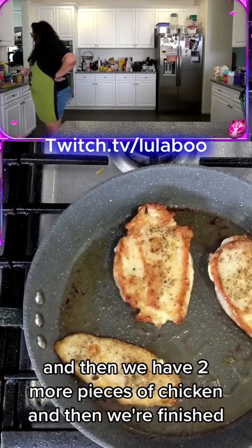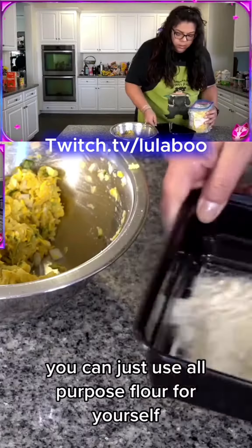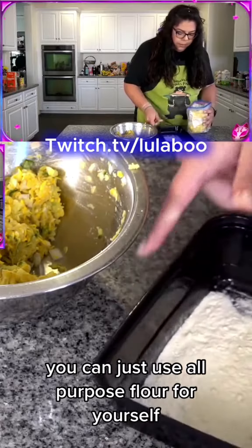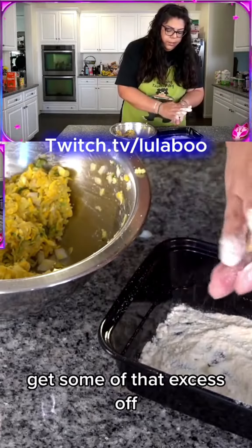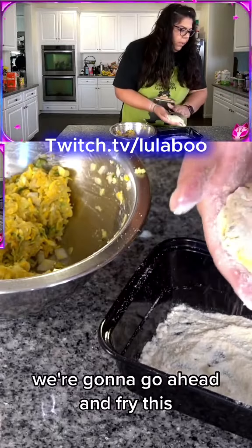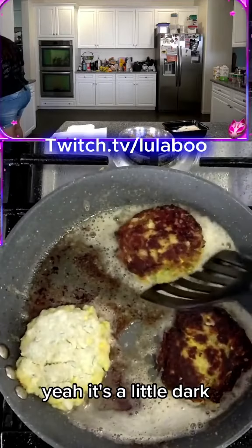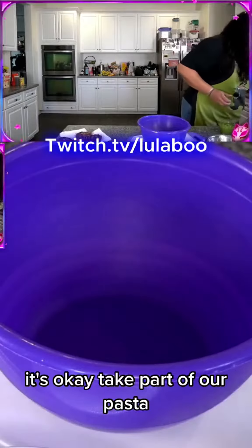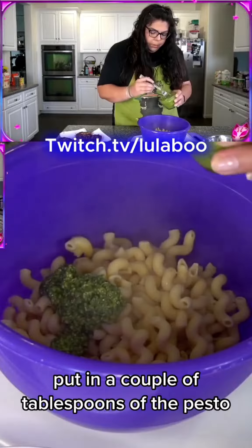We have two more pieces left and then we're finished. You can use all-purpose flour for yourself — I'm using coconut flour. Going to get some of that excess off and we're going to go ahead and fry this. It's a little dark but it's okay. Now we'll take part of our pasta — not doing the whole thing — and put in a couple tablespoons of the pesto.